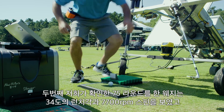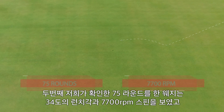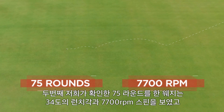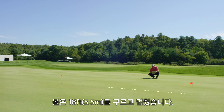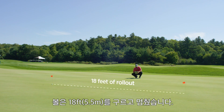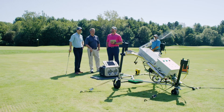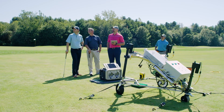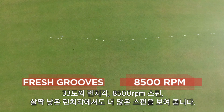The second wedge we tested was 75 rounds of play. It had 34 degrees of launch and about 7700 RPMs of spin, which calculated out to about 18 feet of stopping power. Now with the machine set up with fresh grooves, we got 33 degrees of launch and 8500 RPMs.